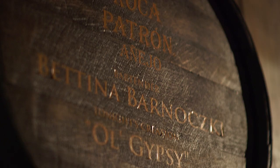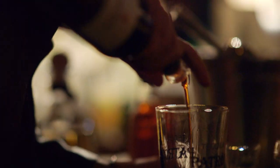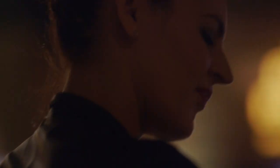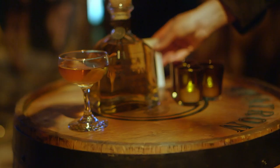Hi, my name is Bettina. The cocktail I created for tonight is the Old Gypsy. It's just a bit of Roca Patrón Añejo, bitters, and sherry, topped with a grapefruit zest. So it's very simple — if you enjoy a Manhattan or old fashioned, it's for you.